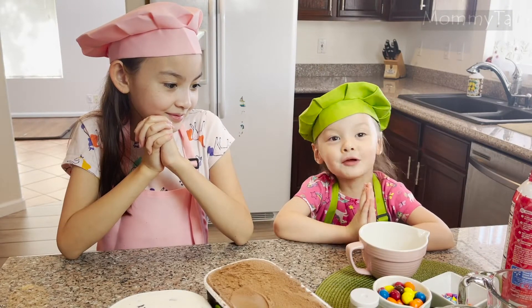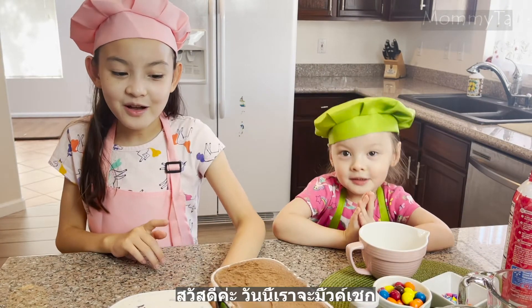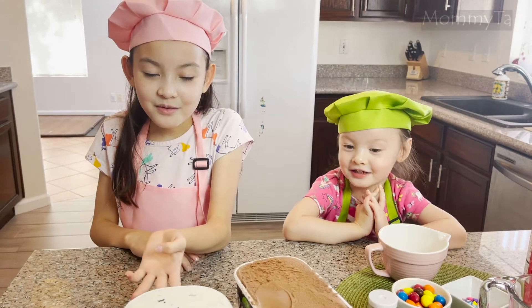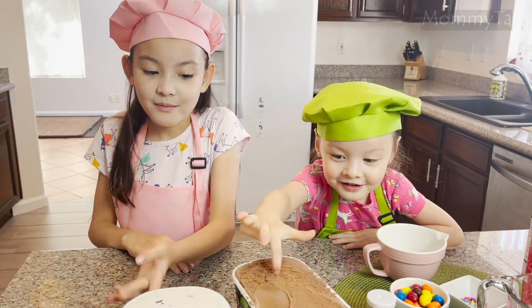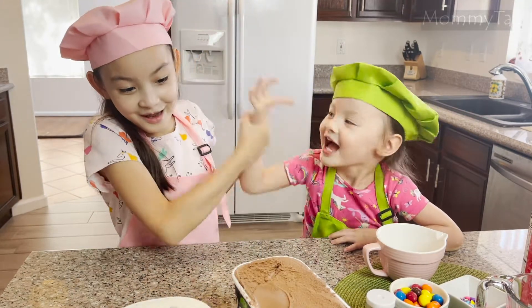Hi, today we are making milkshake. Today we will be making chocolate milkshake and milk chocolate chip ice cream, but in a new way.